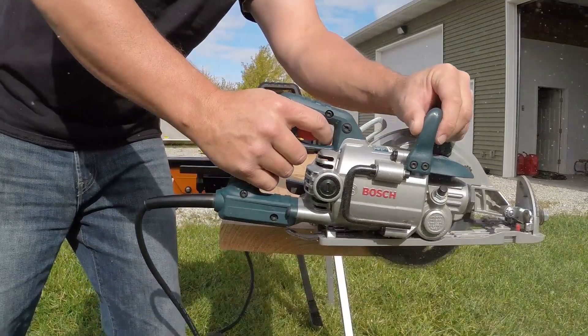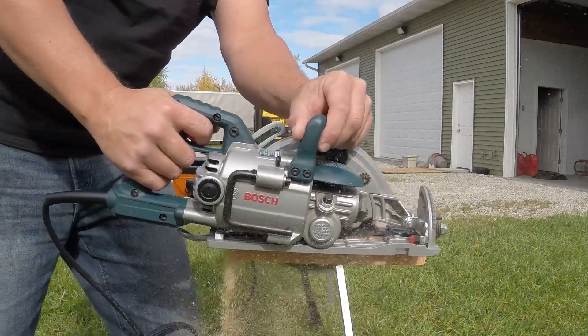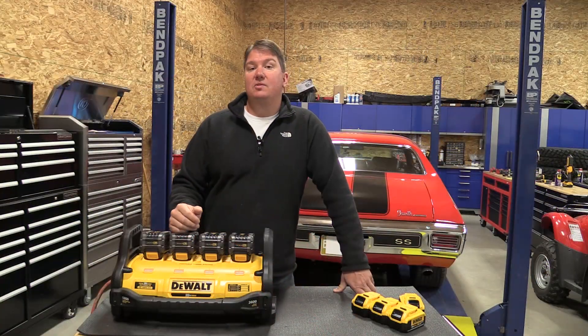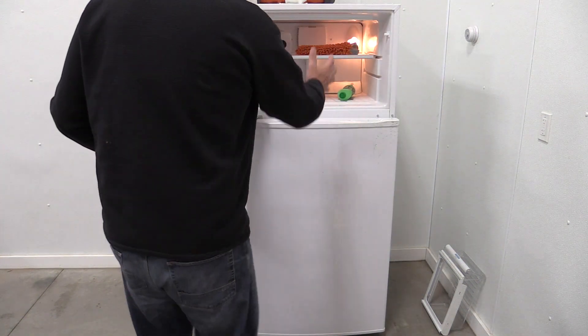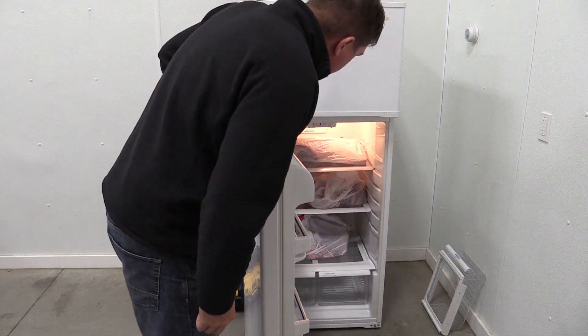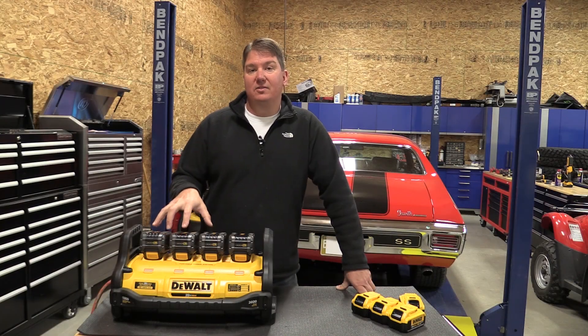We weren't even continually running — that was just our first low battery warning. The amount of actual power this produces on a job site is amazing. We also hooked it up to a shop refrigerator, as someone suggested using it as a backup battery source instead of a generator. We got 14 hours of run time on the refrigerator — though this depends on what's in your fridge, how much cooling is needed, and whether it was already cold. But that gives you a great idea of what four flex volt batteries will do.